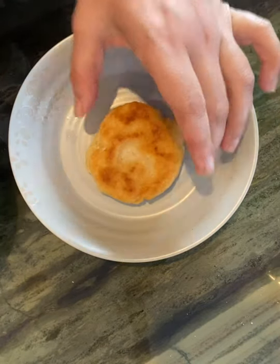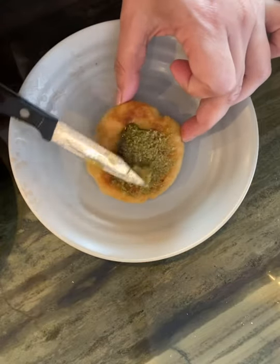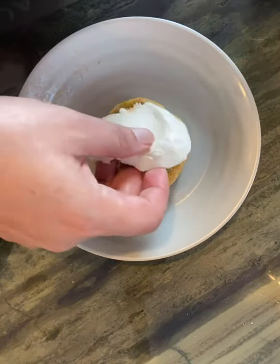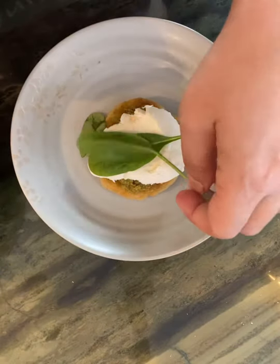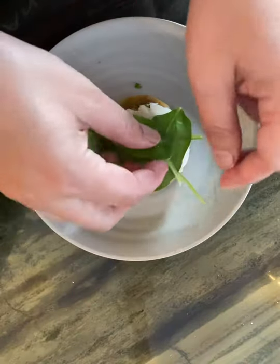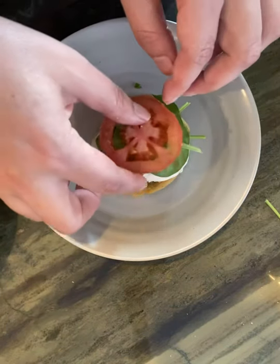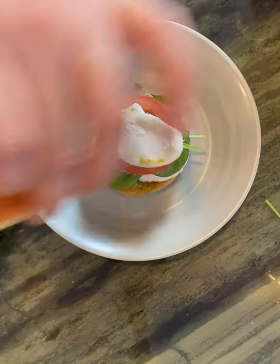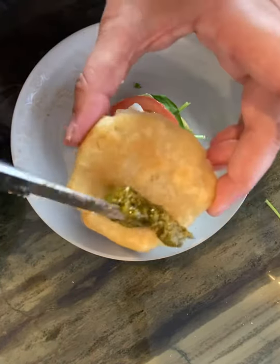Alright, so here is our arepa — it's cooled down just a little bit. I'm going to add a little bit of pesto. I love pesto, but you could honestly flavor this any way you'd like. So pesto it is, and we're going to put some fresh mozzarella, a few leaves of spinach — because why not get the extra nutrition — and some tomato. Then I'm going to put a little bit more mozzarella, some more pesto on this side, and then we're going to cover it.